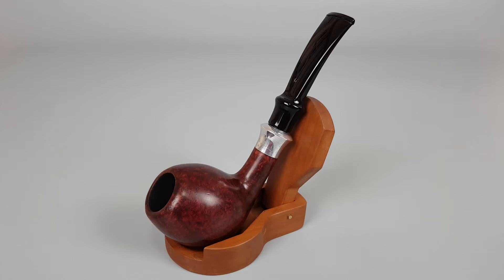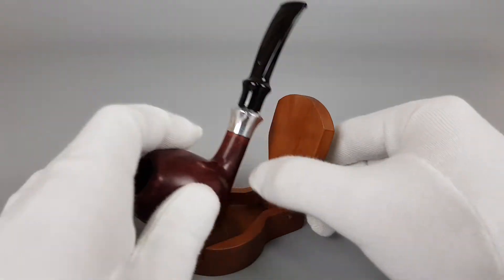Hello and welcome to another pipe presentation video. Today we're having a closer look at a Danish estate Stanville Tulip R025. It has a smooth red finish with a subtle stem. You can use 9mm filters with this pipe. There is a faded logo and scuffing on the rim, and the metal band has a crack, but it's stable and there's no damage on the briar.